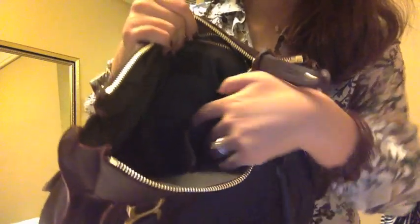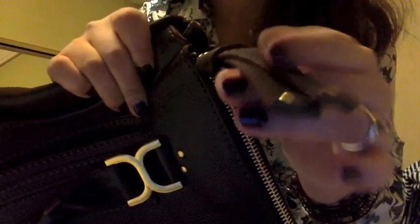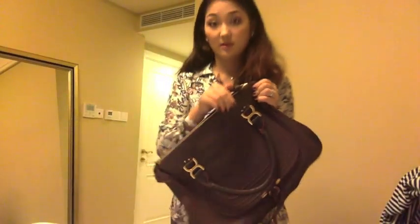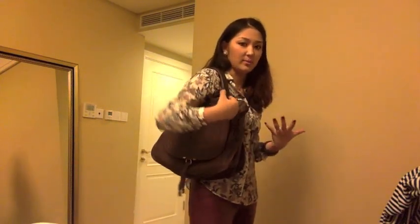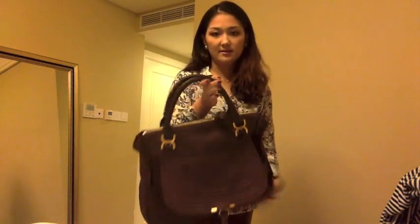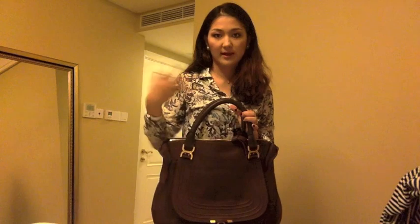Inside there are two pockets: one zipper pocket where I keep my authentication card and things like that, and also a small pocket for your cell phone. The detail is really nice. It's a little stiff but when you use it for a period of time it'll get softer. You can open and close the zipper, but I usually leave it halfway open — otherwise when carrying it on my shoulder it's a hassle to open and close, so I keep it half open to make it easier to get in and out.